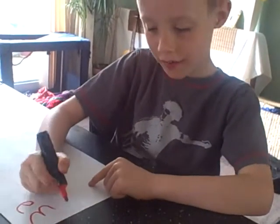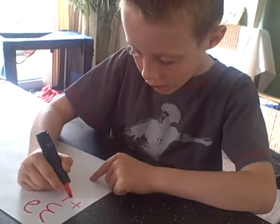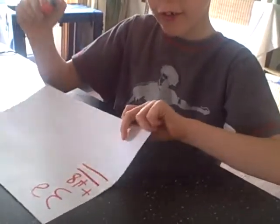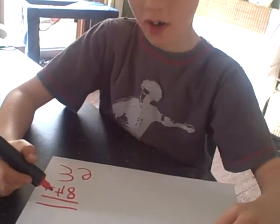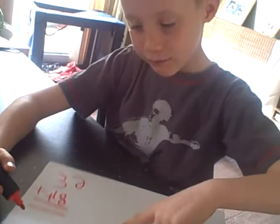What was it again? 36 add 48. You would set it up like that. Okay, so you could do like 6 take away 8 and 3 take away 4. Now it's 36 add 48, okay, so can you work it out for me?